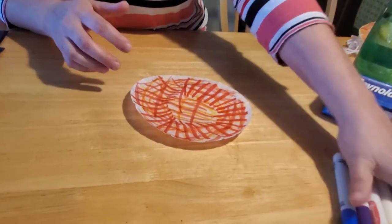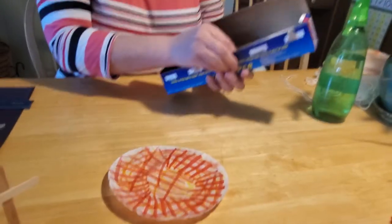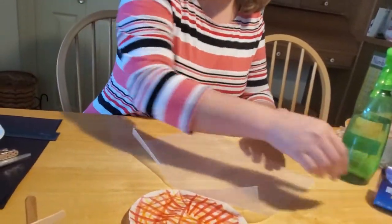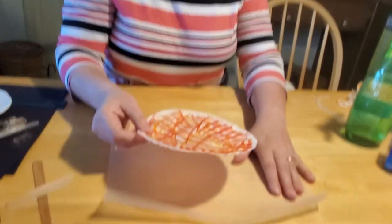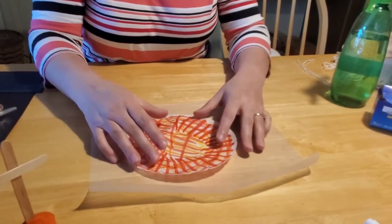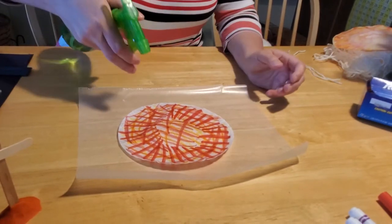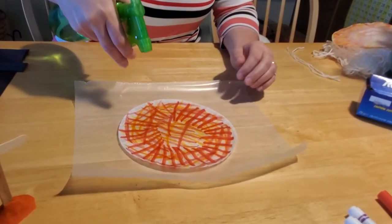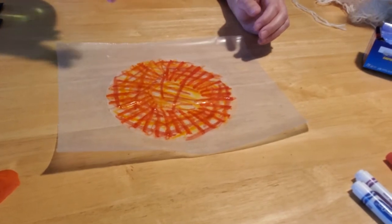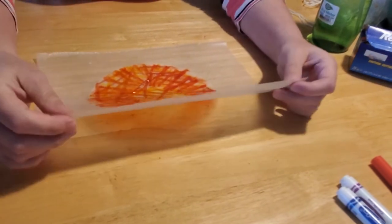When you get it all filled out the way that you want, put your markers away and get out your piece of wax paper, paper towel, tinfoil, or whatever you'd like to use. You don't want to lay this directly on the surface of your table and get it wet because it's going to bleed through and stick to your table, and you'll be really frustrated trying to get it off. Get your spray bottle and really saturate your coffee filter — get it nice and wet — and you'll already see the color starting to bleed and run together. As you can see, it sticks to the wax paper nicely.